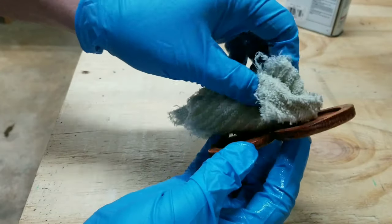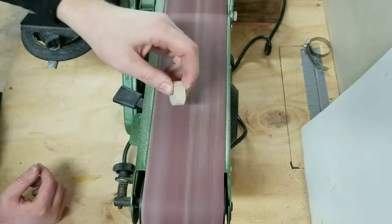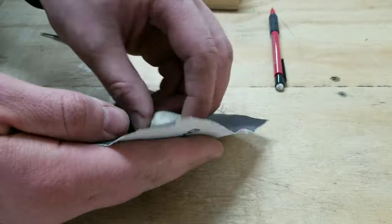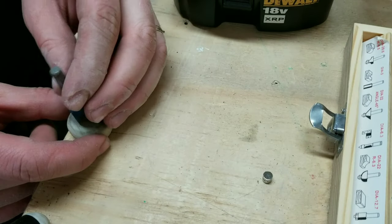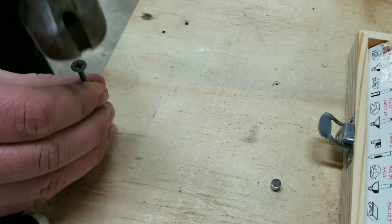Although I was very happy with how this locket was turning out, for some reason it suddenly hit me that this thing is huge, so I decided I'm going to make another one that's smaller. Part of the reason I made the first one so big is because I've never done this before and I wanted to have a little bit more room to work on something.